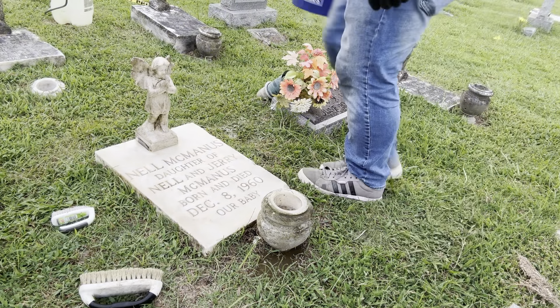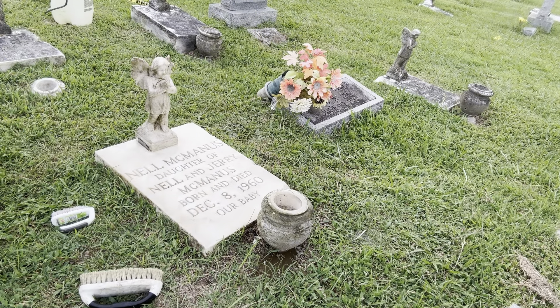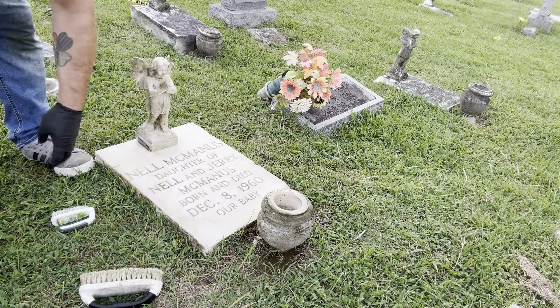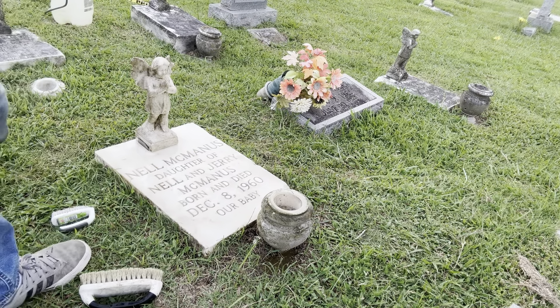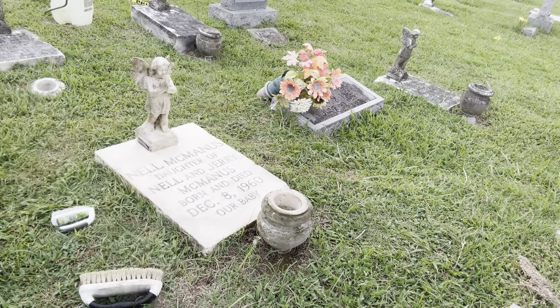That one looks pretty good. All right, this is Nell McManus, daughter of Nell and Jerry McManus, born and died December 8, 1960 — 'Our Baby.' And for Ronan, who's over at my truck pouting, I'm Christopher — we are Virginia Tombstone Revival. Be excellent to each other, and rest in peace.